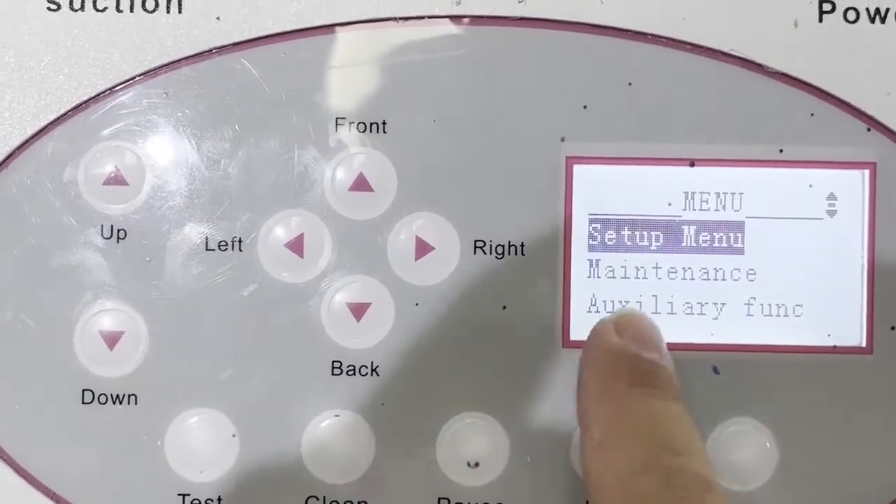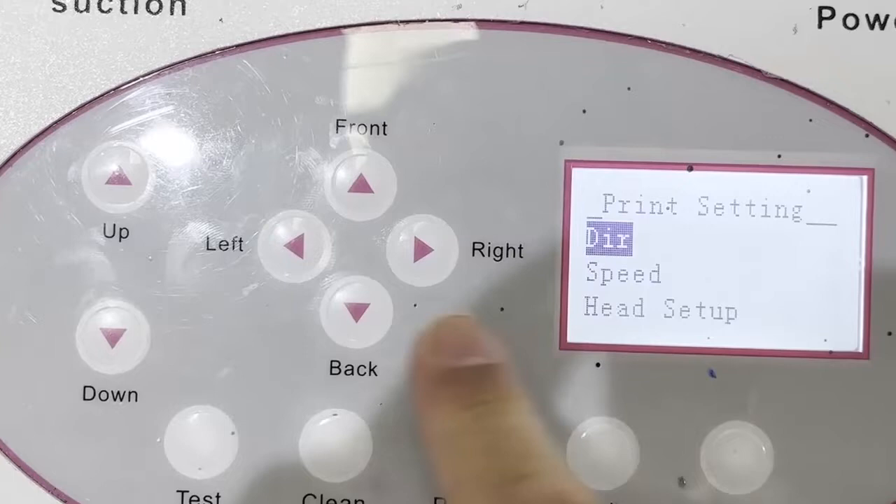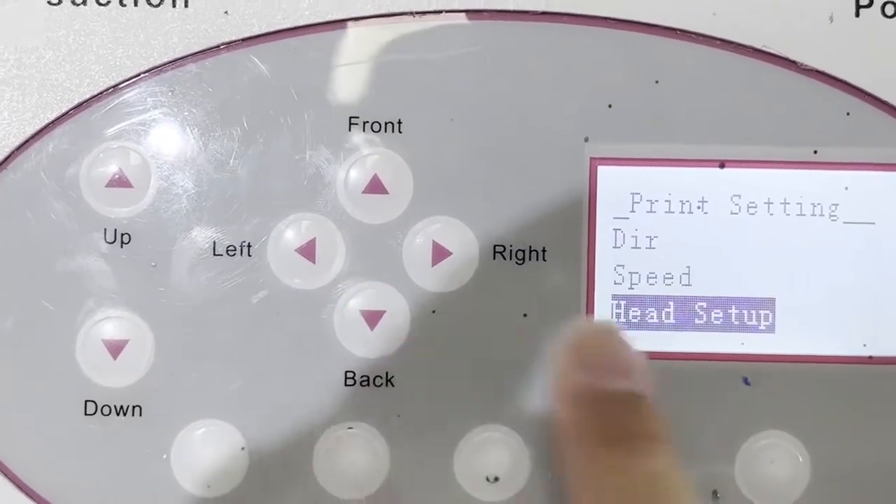Follow me: setup menu, print setting, then head setup.